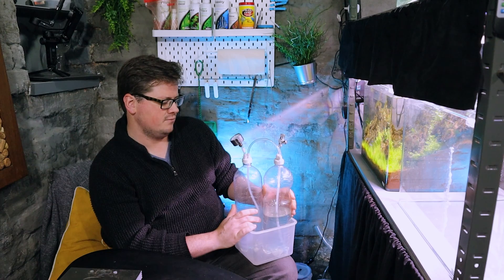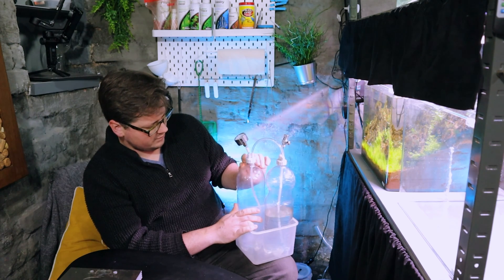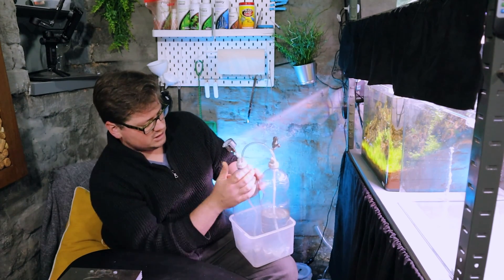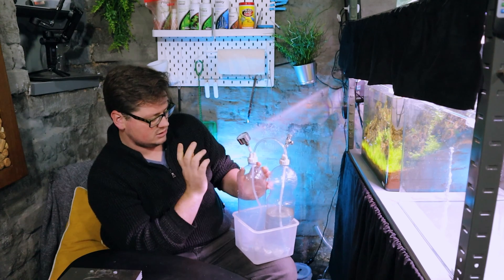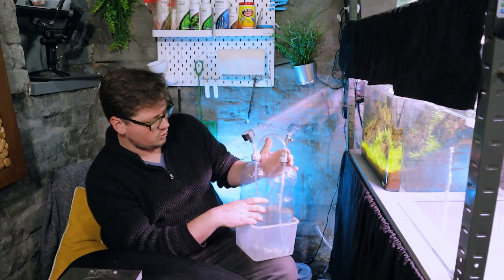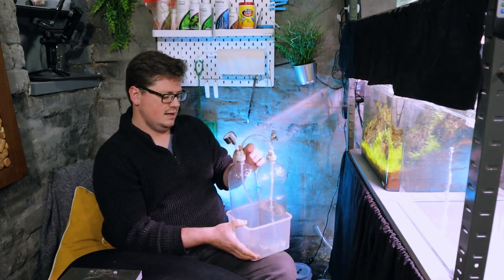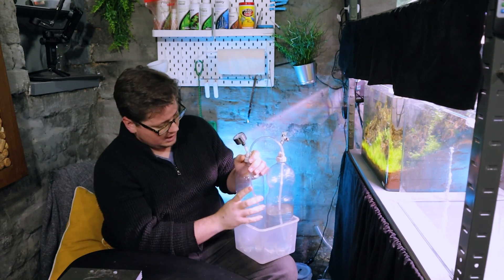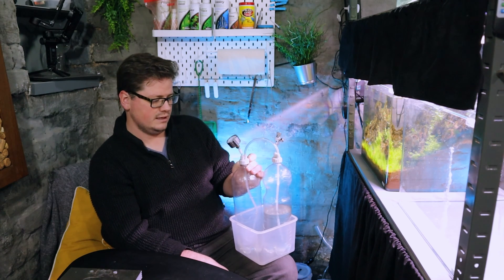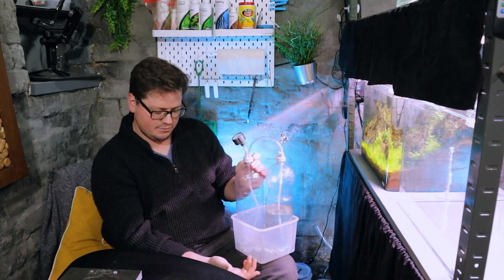That's the number one reason people get frustrated with these — they're reliant on fairly limited seals on the bottle caps, and if there are any cracks or leaks in the bottle you'll need to replace it. But once sealed properly they work great. My fix is to always apply a little bit of Vaseline to the seal underneath every time I refill, and that creates a nice tight seal every single time with no leaking.